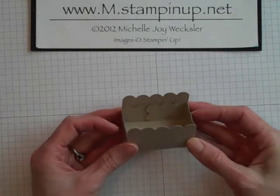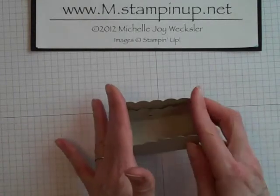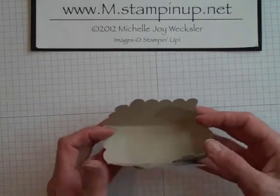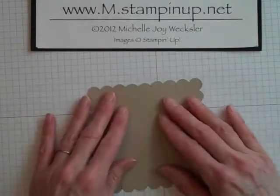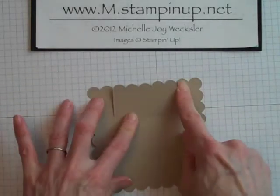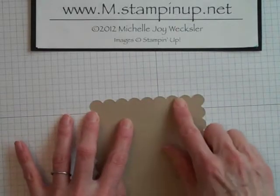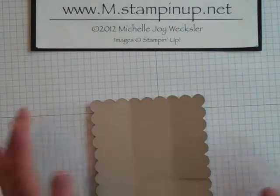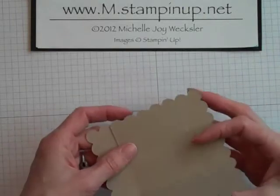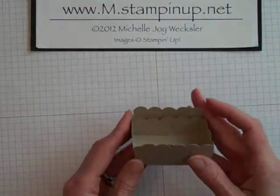If you cut it in a different way, like they showed at Leadership, you'll actually end up with a box that has sides all the same size. To do that, instead of cutting along the score lines where you came in two scallops, you would actually cut in along these other sides if you wanted your box to be even. But I wanted to do a modification and make this look a little bit more like a basket.